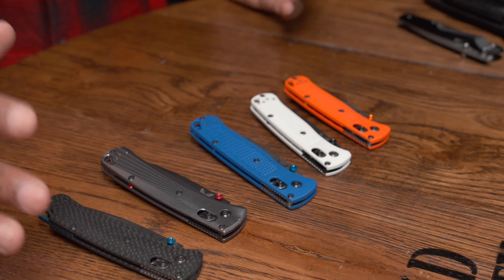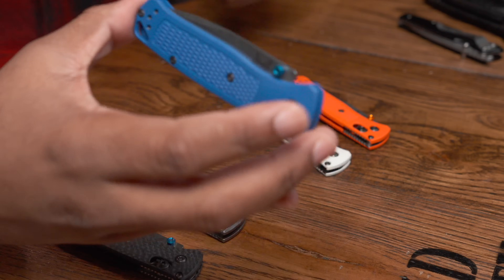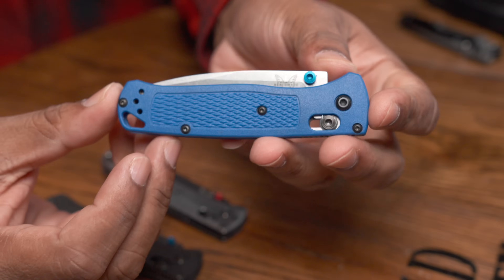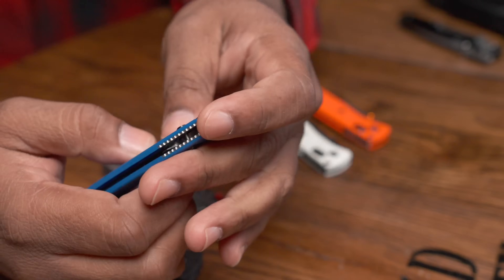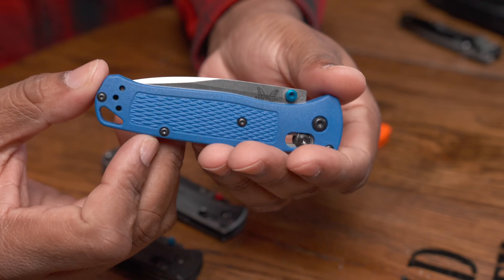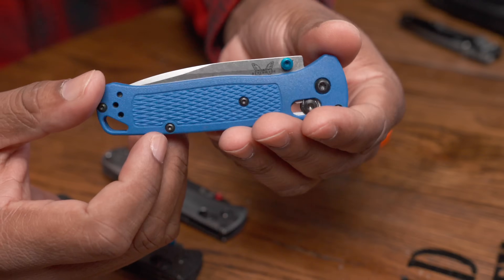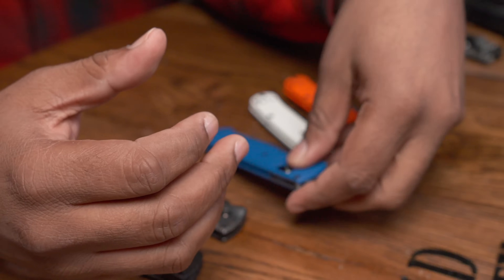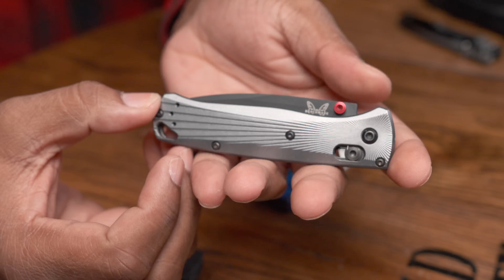The very first Bug Out I got was the combo edge version, and I enjoyed it a lot. The only issue was that a lot of tasks — especially food prep — I was unable to do. I have two toddlers and I use my EDC knives to slice up fruit and stuff like that, and the combo edge is just not great for that. So the next purchase was the aluminum version, which is fantastic for food prep and all that good stuff.